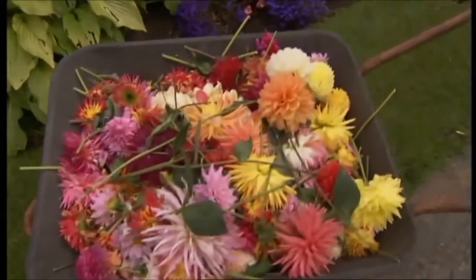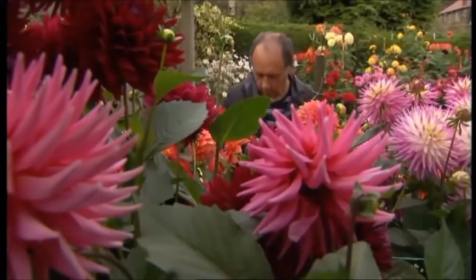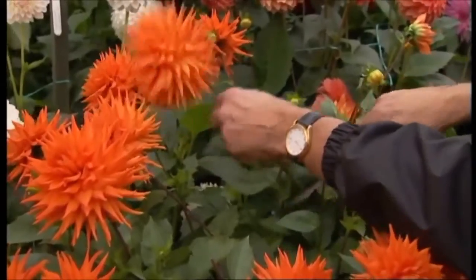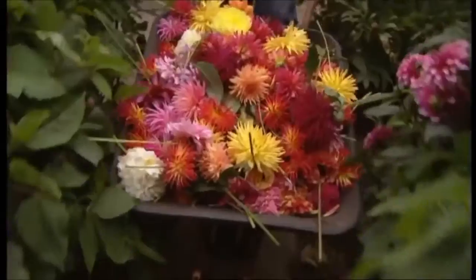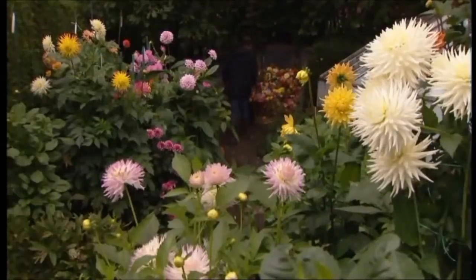The main thing that I do is keep on top of the deadheading at least twice a week, but I do it more often than that. You go around and chop off anything that looks as though it's about to die or has died and discard them onto the compost heap. You'll find that by the following day, there's plenty more flowers anyway. I'm quite ruthless — people say they'll take it home and put it in a vase, but it's on my compost heap.